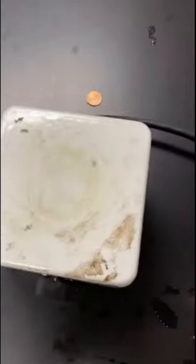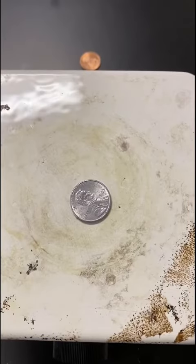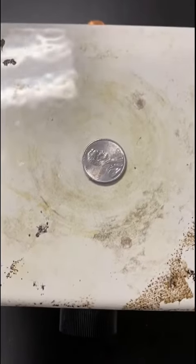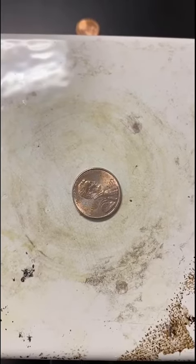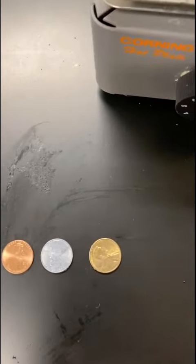I have my two silver pennies down here and my copper one. I'm going to take one of the silver pennies and put it onto the hot plate. And hopefully the silver penny is going to change. My silver penny turns into a gold penny. So now I have a copper penny, a silver penny, and a gold penny.